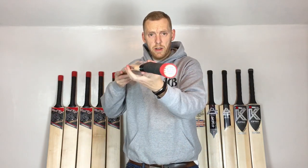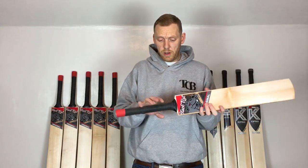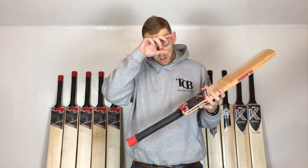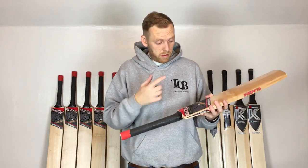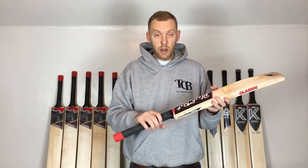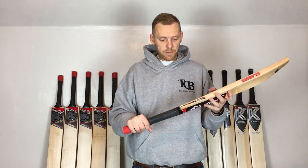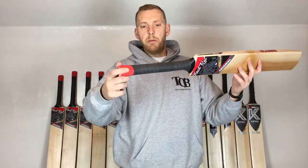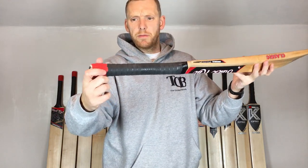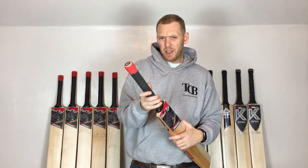There's good thickness in the handle — hopefully you can see that on there. It's not the thickest in the world; if you've seen some of the older reviews, some bats have very very thick handles, but these ones are still well there. There's a nice mixed pattern grip on there as well — you'd probably class that as a semi-oval.